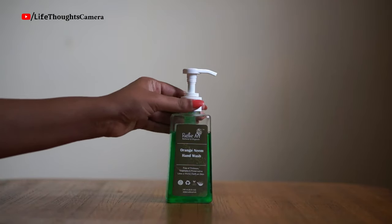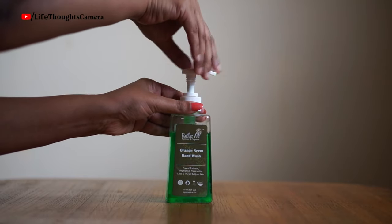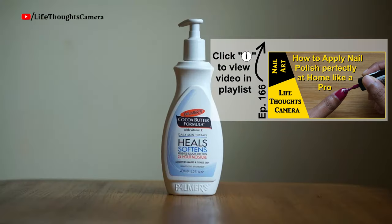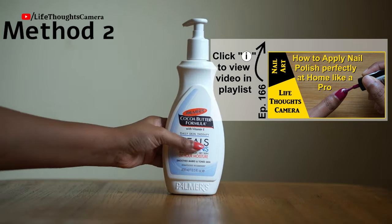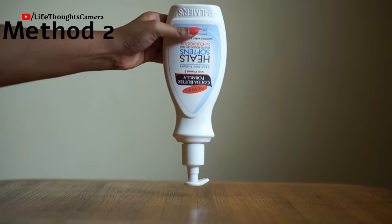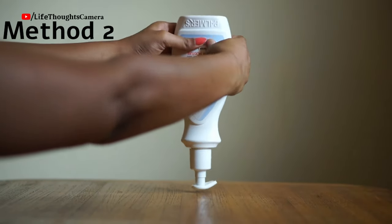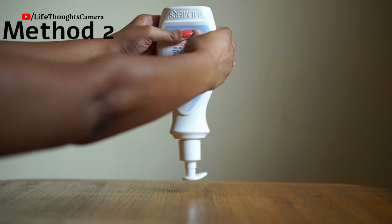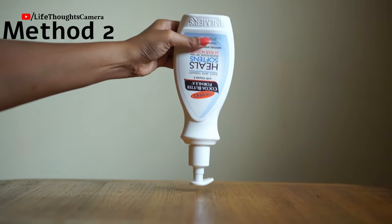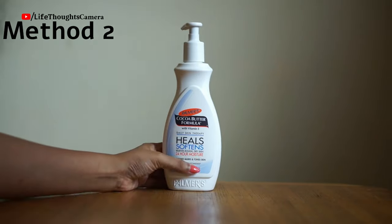Sometimes this first method does not work — the head just keeps turning and it won't pop up at all. When that happens, I try the second method: I hold the bottle upside down, place my fingers near the base, and squeeze the bottle for a few seconds. Then I turn it back up and try opening it again using method one.